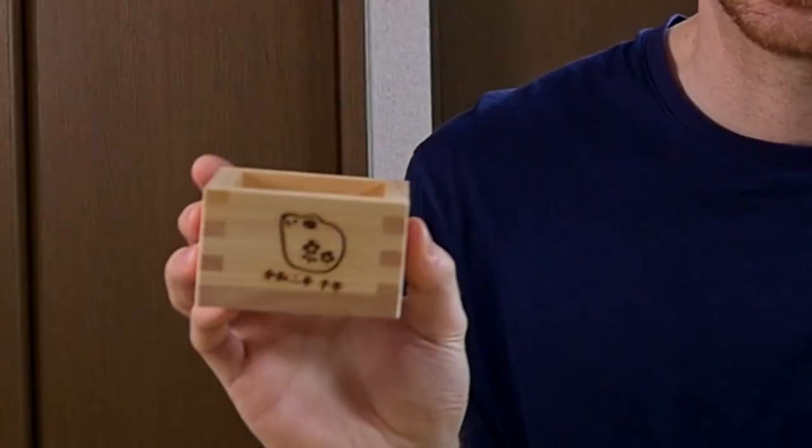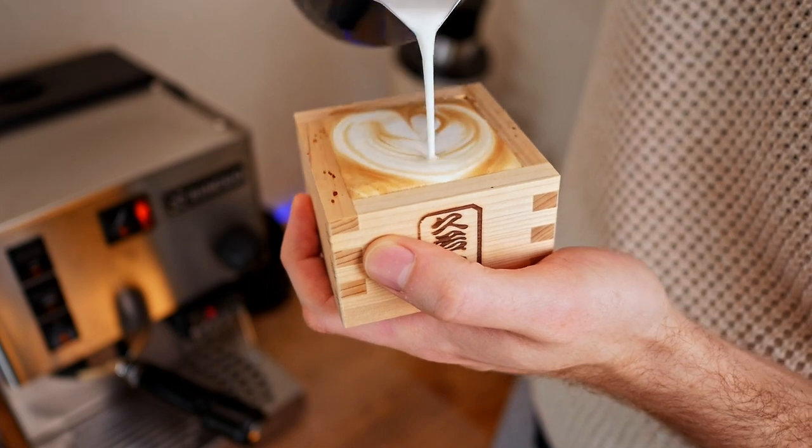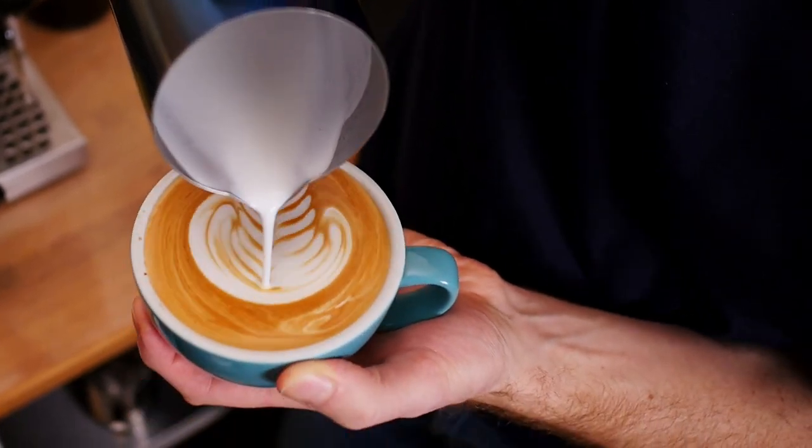Can't you just use any cup you like? Well, of course you can. I've even done latte art in this wooden cup I got from a local shrine here in Japan. But if you want to get nice consistent latte art designs, there are a few important features. One is that the cup should have a wide brim so there's more space to pour the design. If you want to do designs like this, you're going to need the space.